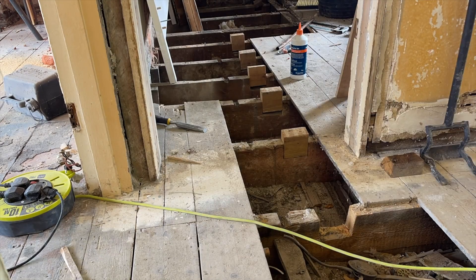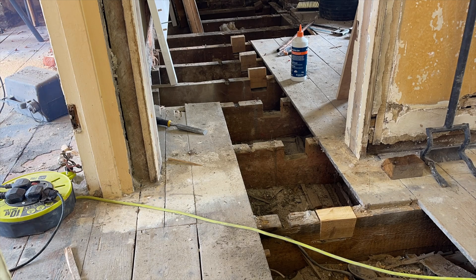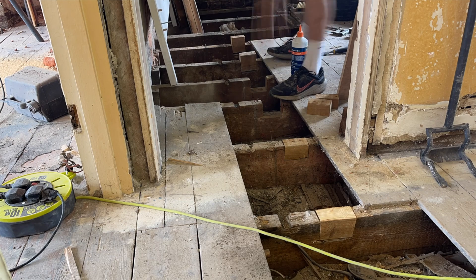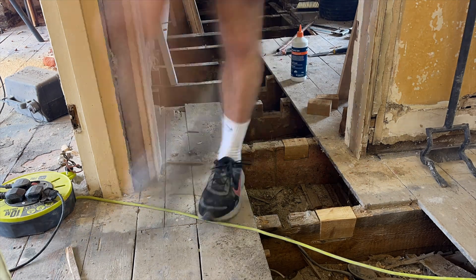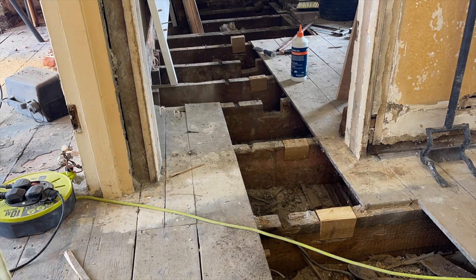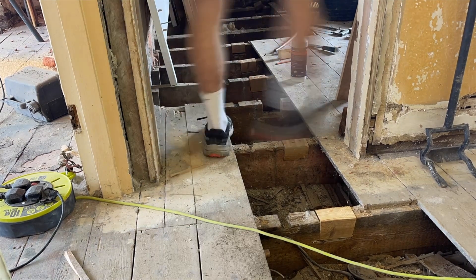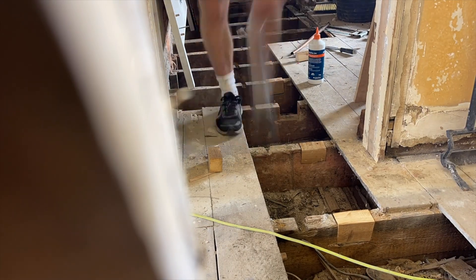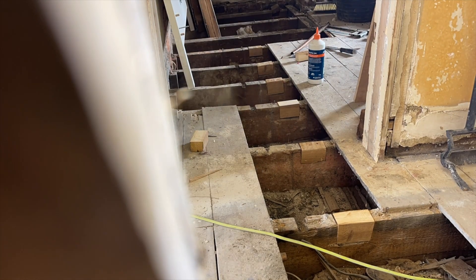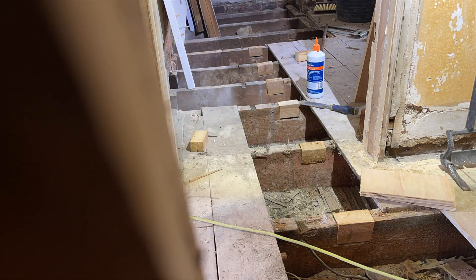I'm cutting most of these on the table saw — it's a bit safer as I can use a push stick to run things through. Any I'm not doing on the table saw I'm doing on the mitre saw, but the mitre saw has a tendency to lift these up even with a push stick. You don't want your hands close to a mitre saw blade or a table saw blade. Just going down, getting them in, making sure they're a tight fit but not forcing them home — I don't want to split the existing timber. Just a snug fit.